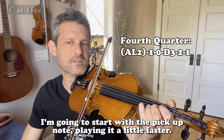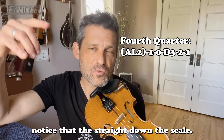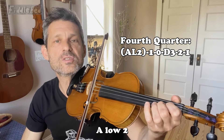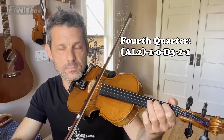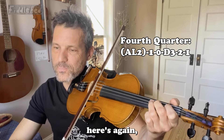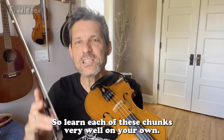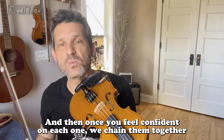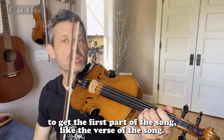And then here's the fourth quarter. I'm going to start with the pickup note, playing it a little faster. Notice that that goes straight down the scale. Now I'm going to do it slowly with some tabs, starting A low 2. Awesome. So learn each of these chunks very well on your own, and then once you feel confident on each one, we chain them together to get the first part of the song — like the verse.